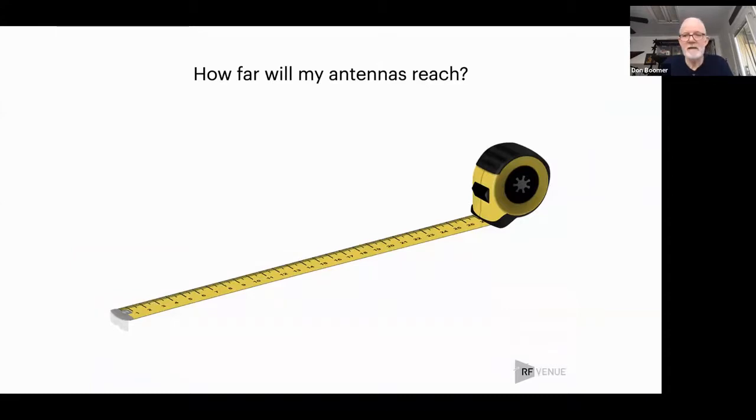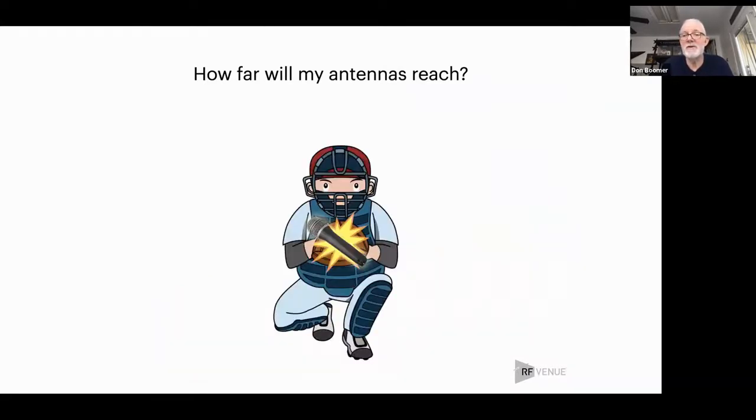A question I get all the time is: how far will my antennas go? The quick answer is antennas don't reach — they catch what you throw at them. So it depends how hard you're throwing something, how much transmit power you have. It also depends on your noise floor, because if you had zero noise floor on the planet, your mics would work for a thousand miles. But there's always a noise floor, so when you're trying to overcome the noise, you have a limit.